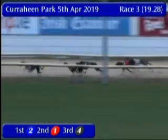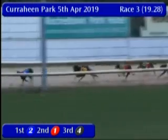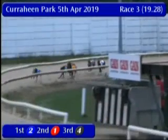On the back straight it is two leading by about a length and a half from five back in second. Four is not a big danger on the outside, but two has quickly got about four or five lengths clear.